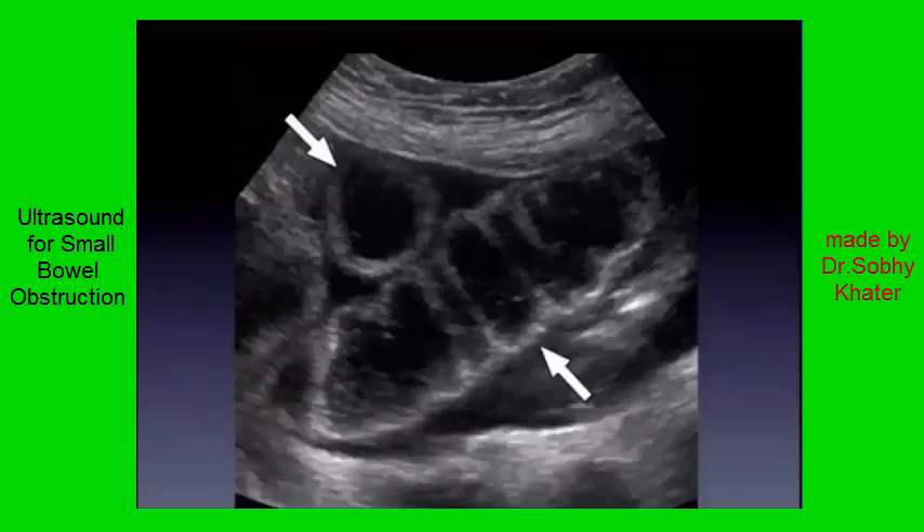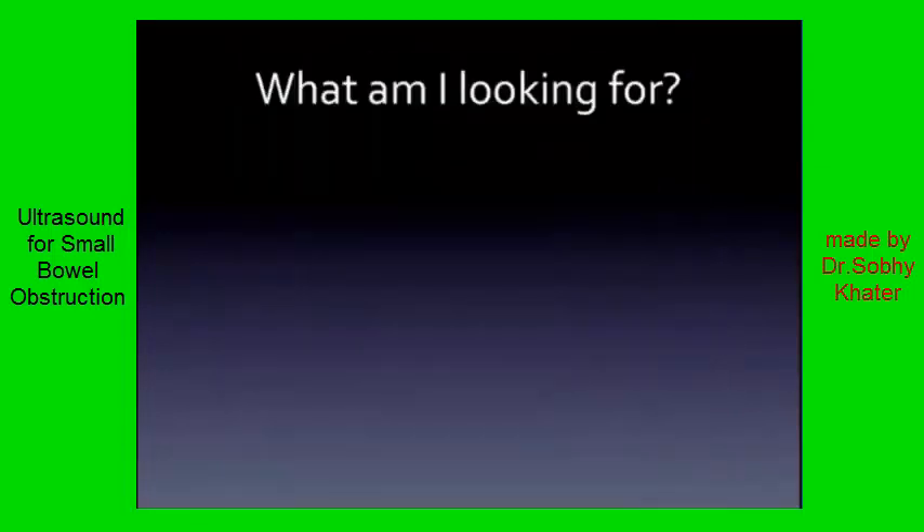Here's a nice still shot, and already you're going to appreciate not-normal bowel. What do you notice? It looks big. The wall looks thick. What's all that echogenic material surrounding it? It looks like free fluid. We're going to come back to this, but I think you can appreciate this. This is easy — I promise you. When you see it, it's easy.